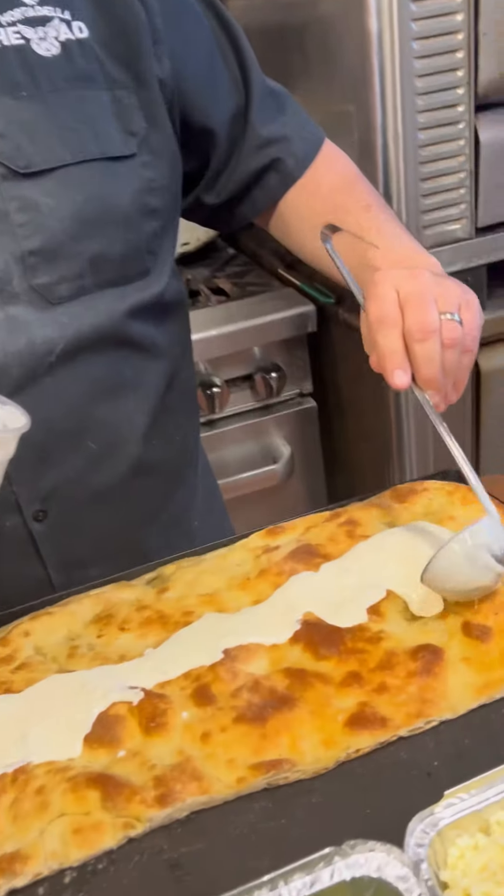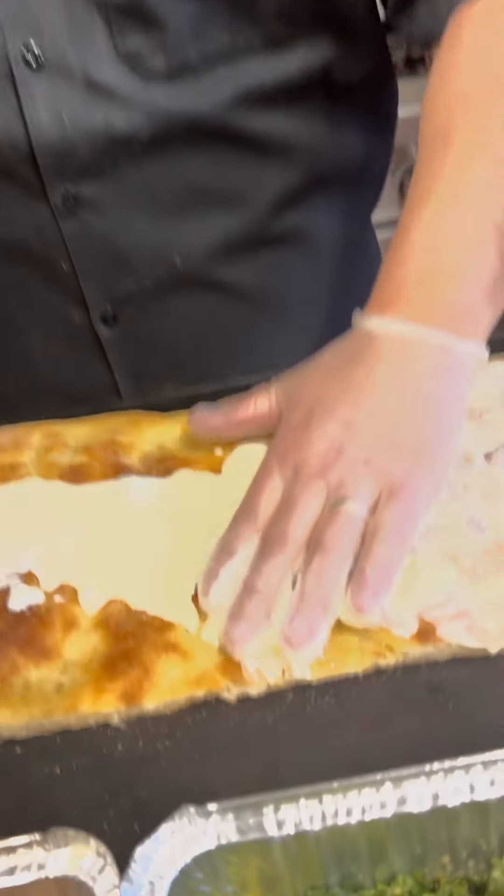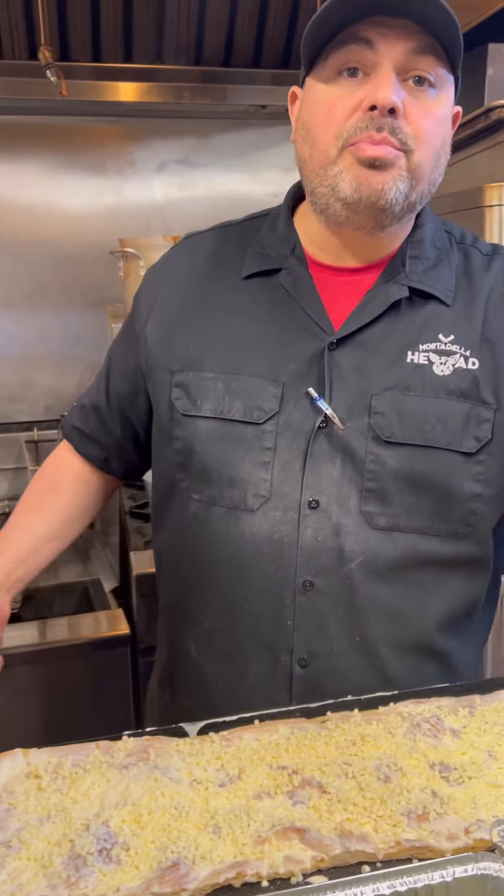House-made garlic cream sauce — that looks like Elmer's glue. Coat this all in, get it all in the nooks and crannies. Did you know we're one of the only people in Boston that sell the true, authentic Roman-style pizza? Cheese it up nice and nice. Grated cheese.